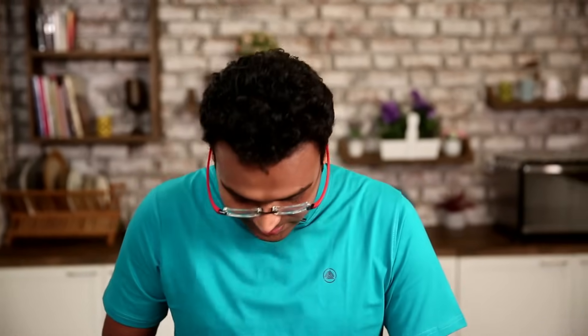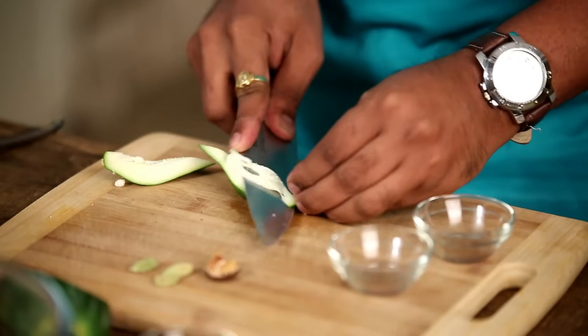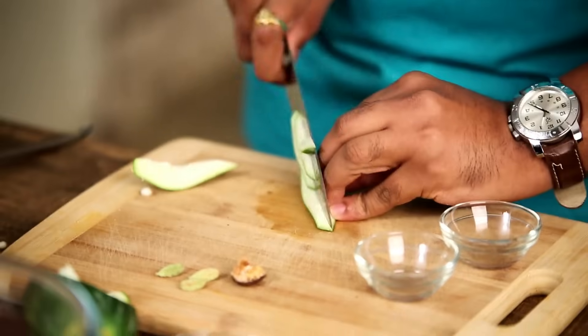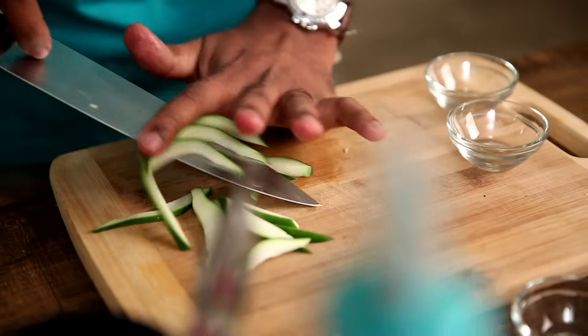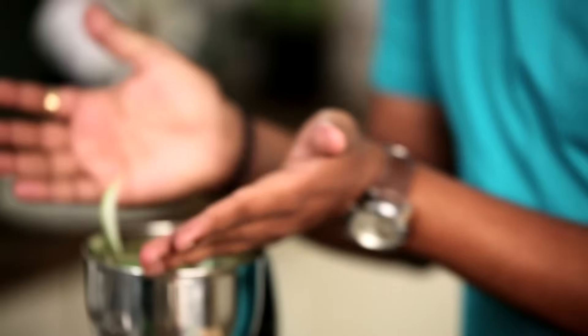But this Raw Papaya is actually a meat tenderizer. I'm taking a little bit of it, using it with the skin, because in the skin lies an enzyme called Papain, and that is actually the tenderizer. So I'm just cutting this roughly and it goes into the grinder along with all the spices.